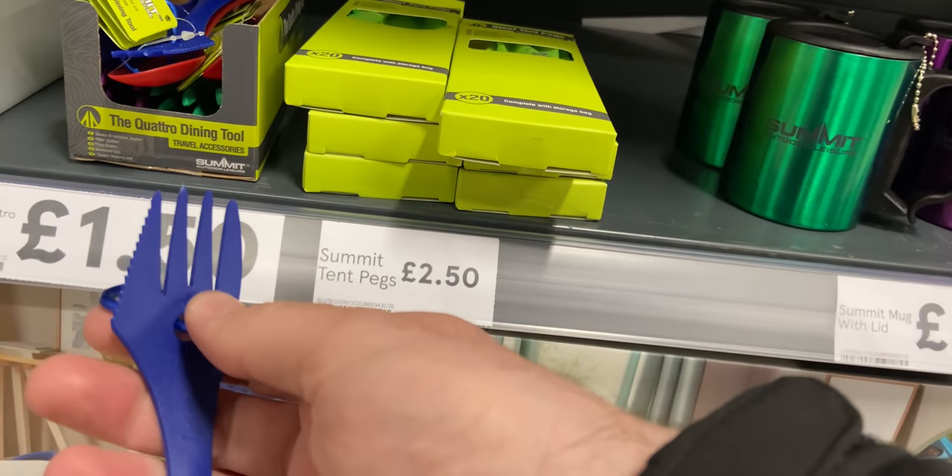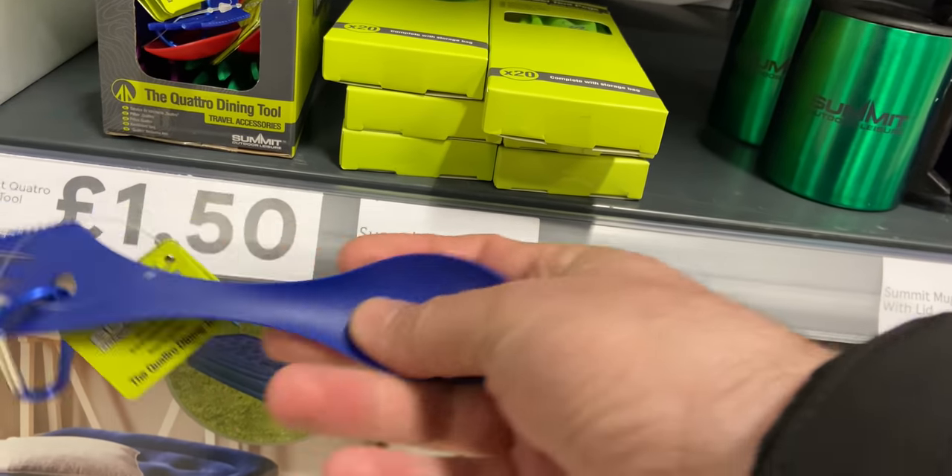I did manage to find a plastic spork — it's £1.50 and it looked exactly the same as the one I got in The Range the other week. The Range one comes in a weird case, and the Tesco one was basically the same piece but with a carabiner attached through a hole that was drilled there. So if that's something you're looking for, you can grab one of those.